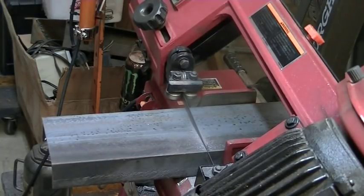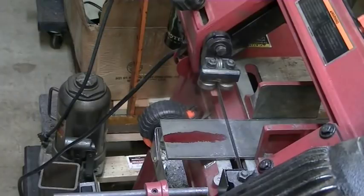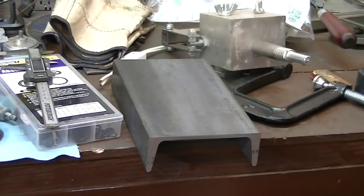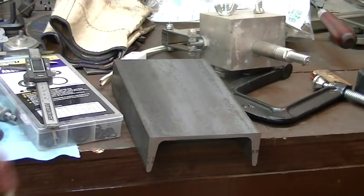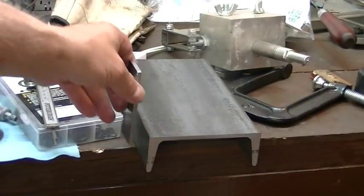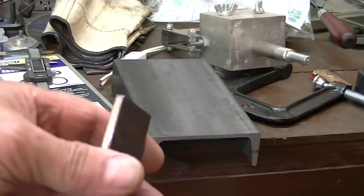So many projects seem to start right there — cutting off a piece of metal that will do the job. You can't have too much metal when you get started on a project. This is just an experiment to see how much that motor can lift. I'm going to put one of these pieces up on each side and they're going to be the axle supports. I'm going to put a metal rod between them and it's going to be the center of the pulley.